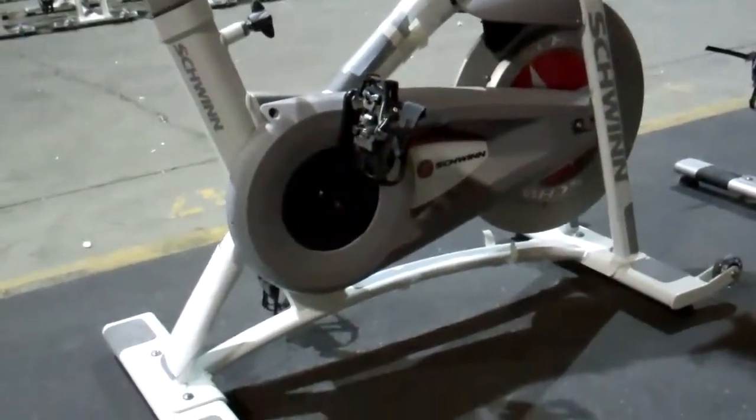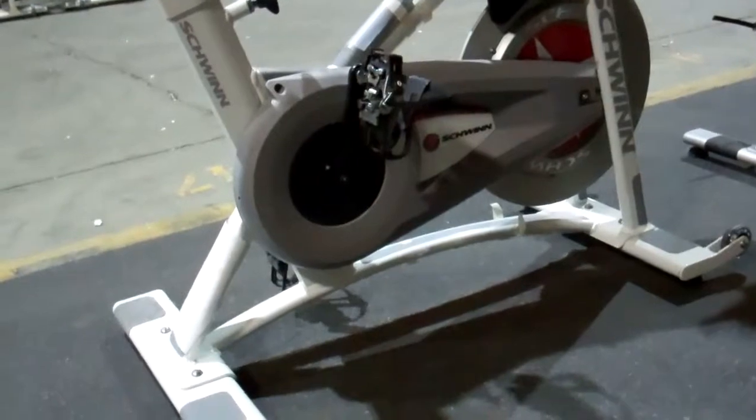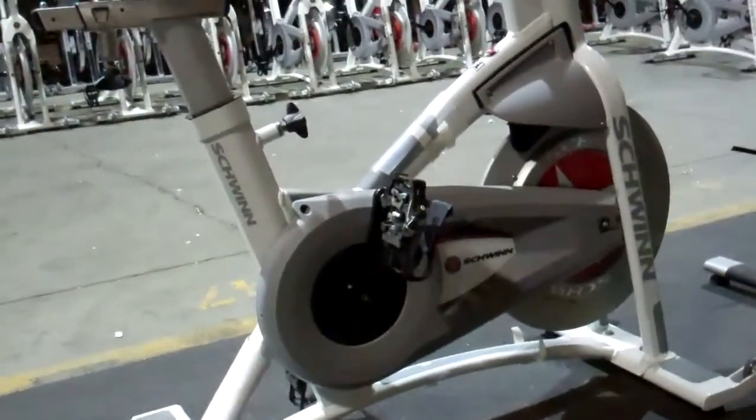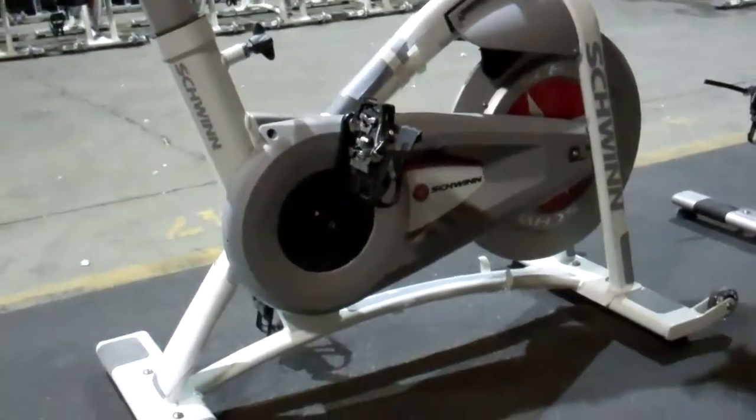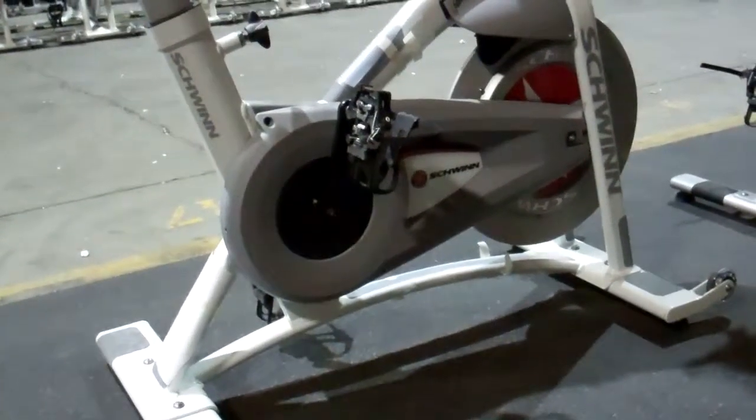One of the things that drives me nuts is the way that these fitness equipment companies throw around the term 'refurbished.' Or they'll say the bike's been cleaned and serviced, or it's been cleaned and inspected — which means nothing.